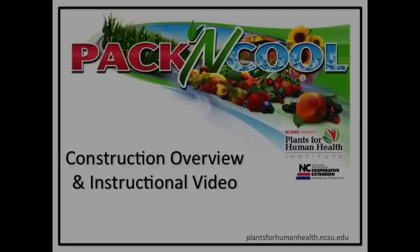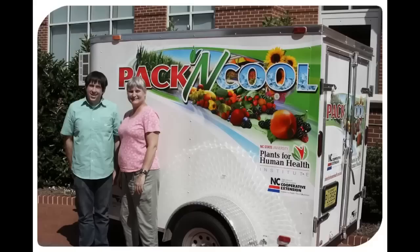Hi, my name is Louis Wojciechowski and I helped develop the Pack and Cool mobile cooling unit with Dr. Penelope Perkins-Vizzi of NC State University Plants for Human Health Institute.